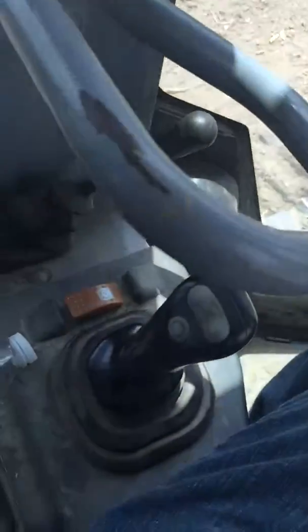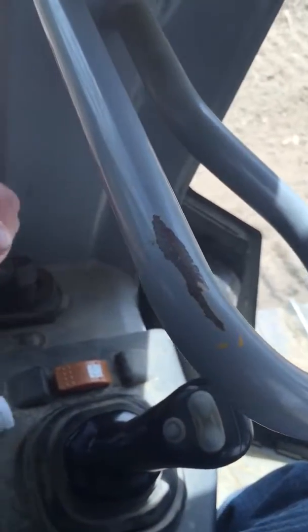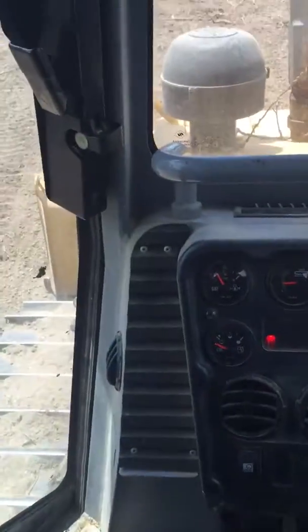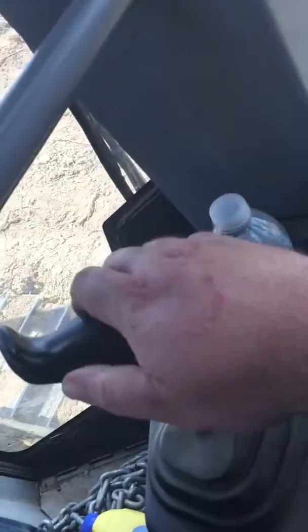Alright, over here there's the throttle. We're going to throttle up, throttle all the way on, and we're going to raise the bucket. Bucket's coming up. We have six-way control over here — you can twist it: forward, back, left, right. Six-way control.